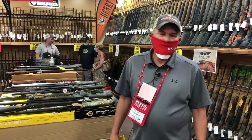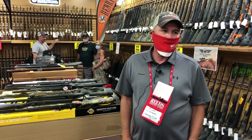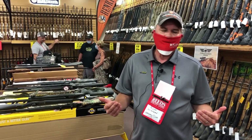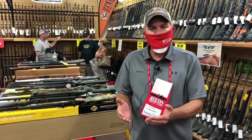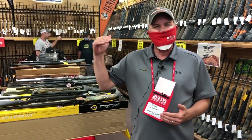The great thing about CVA is we have a real wide offering — kind of a good, better, and best — but really we have a muzzleloader for just about anybody, whether they're new to getting into muzzleloading or a little more well-seasoned and have been doing it for a while and now want to move up into something a little bit better.